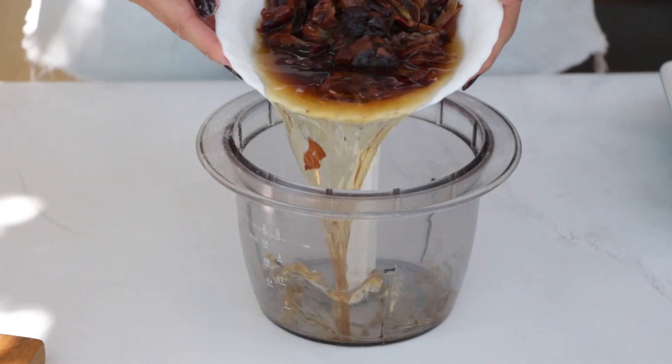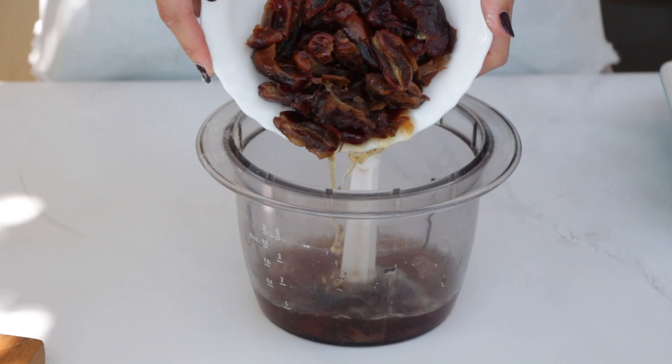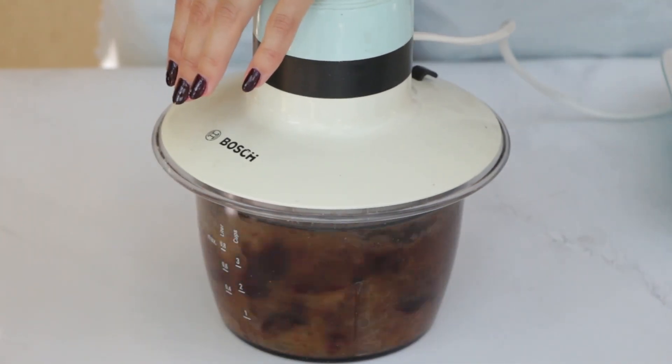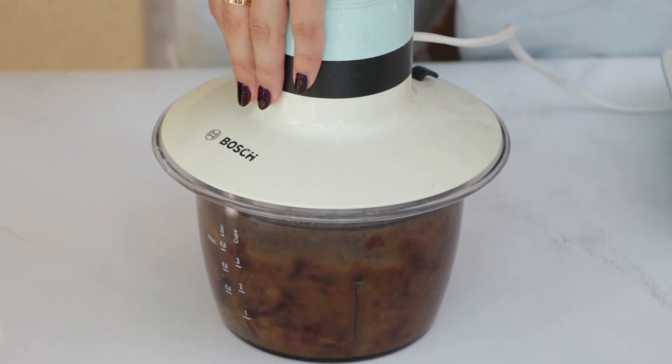At this point, the dates should be beautifully softened. Transfer them to a food processor, including the soaking water, and blend them until you have a lovely date paste.